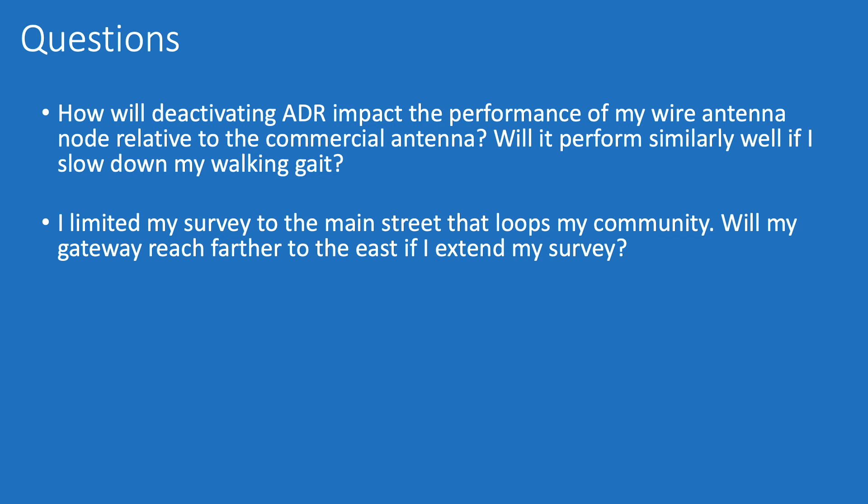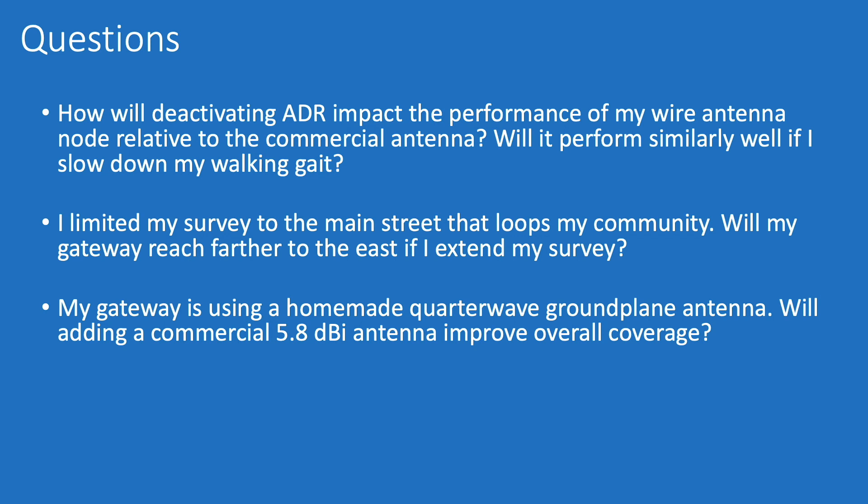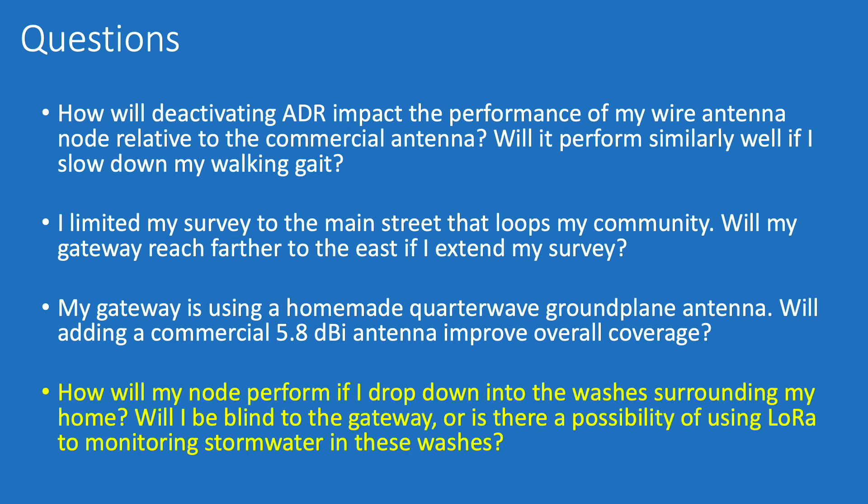My gateway is using a homemade quarter wave ground plane antenna, and although I tested the VSWR on it and it was working fairly well, I'm curious to know if adding a commercial 5.8 dBi antenna will improve overall coverage. In fact, I've ordered a couple of antennas to give that a shot. Most importantly for me personally, I'm curious to know how my node is going to perform if I drop down into the washes surrounding my home — specifically, will I be blind to the gateway or is there a possibility of using LoRa to monitor stormwater in these adjacent washes?